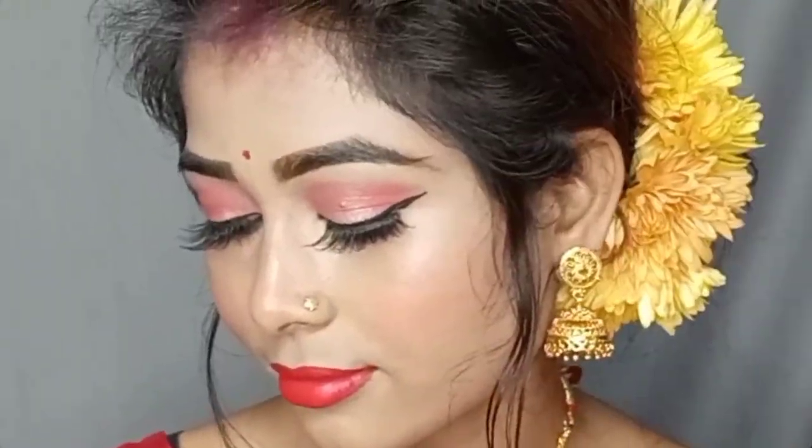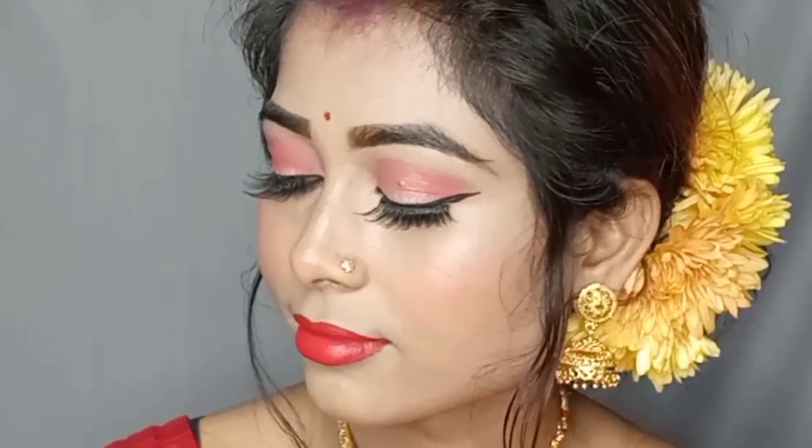Hello everyone, once again welcome back to my channel Joe Slobux. Today I am going to share my makeup look. Today you are going to look good.